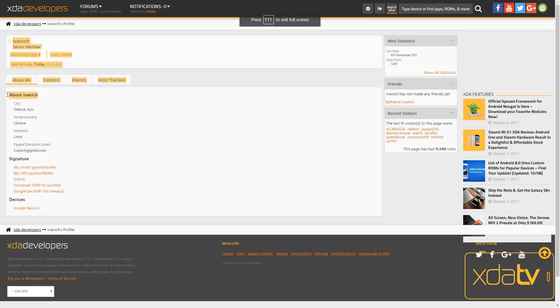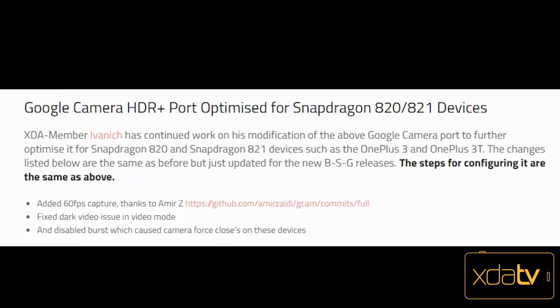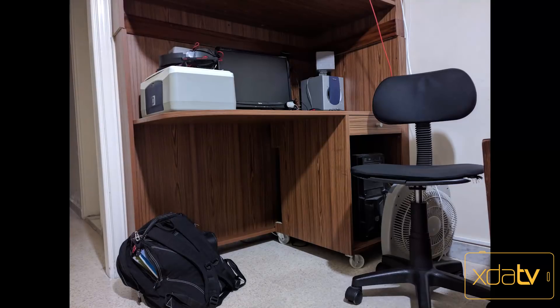An XDA member with the name Ivanich has taken BSG's work and made it more optimized for Snapdragon 820 and 821 devices. Luckily, I have an 820 device, which is the OnePlus 3, and I have taken some sample pictures to show how this HDR Plus is effective.